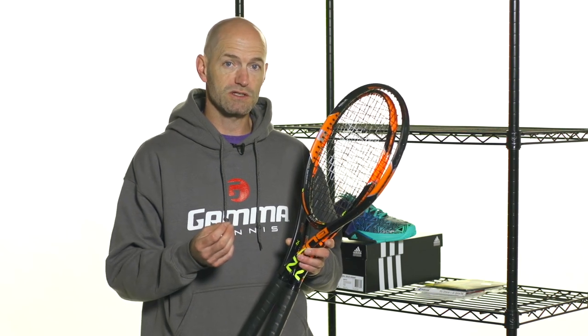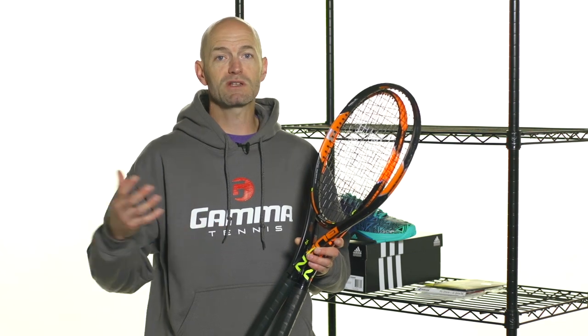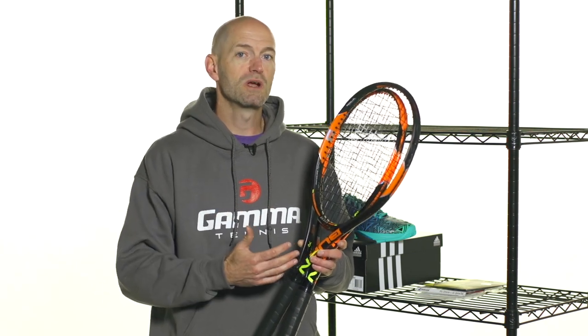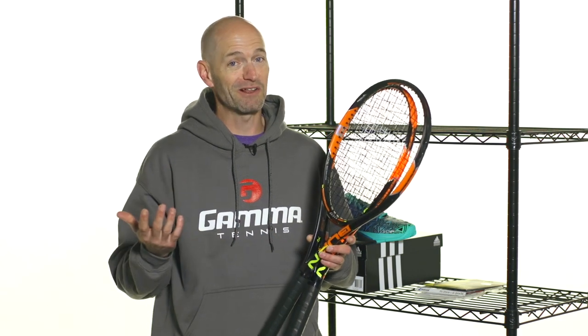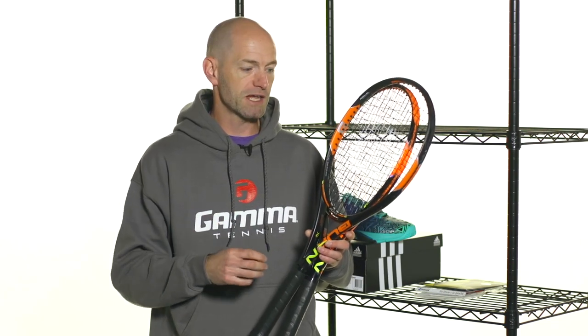Also on serve, I really enjoyed it too because it's good power, good spin potential. Deep into a match going three sets when I'm getting tired, I can still bring my heat — which isn't a lot of heat — but what heat I do have, I can still bring it with this racket because it's so easy to generate power. I don't have to put a lot of effort in. So a very powerful, spin-friendly racket.